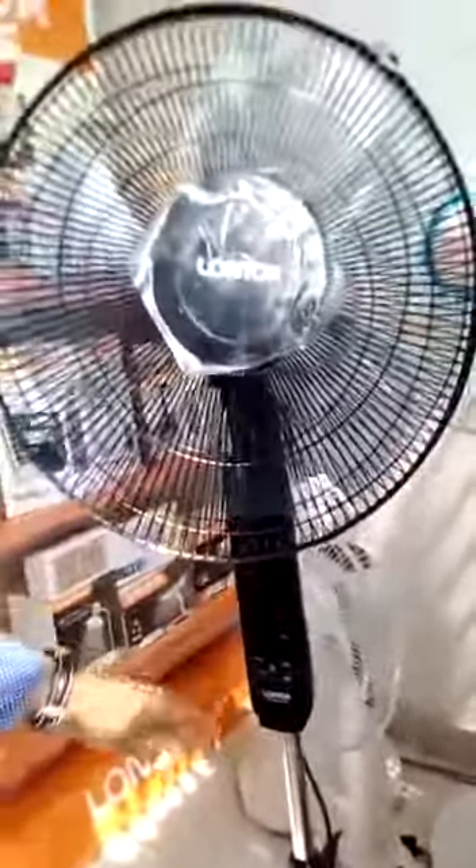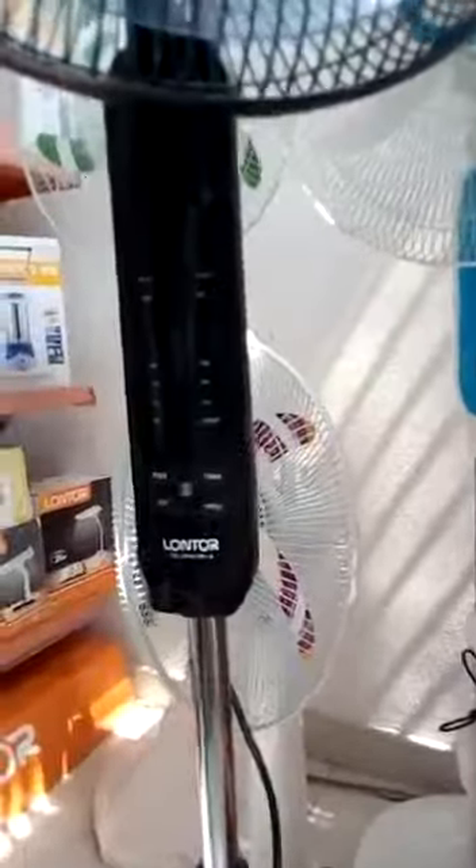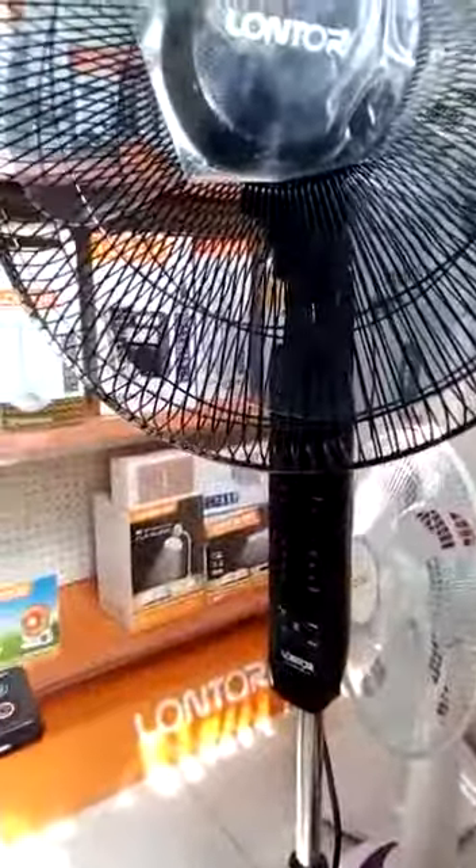Good day, Lothopase dealers. You are welcome to Lothopase product showcase. Today we will be taking you through one of our products, a non-rechargeable fan, a beautiful one, with the code CTLCFA013R, meaning it has a remote control with which you can perform all of the functions you want. It is a 16-inch fan.